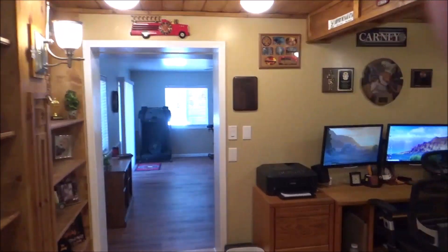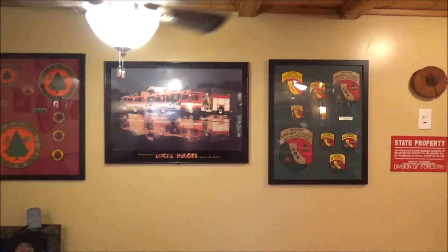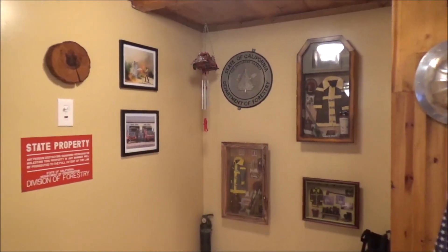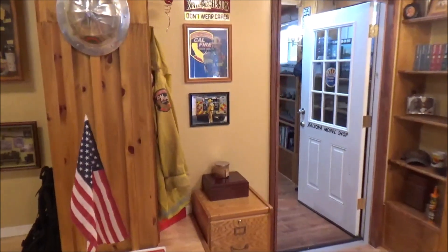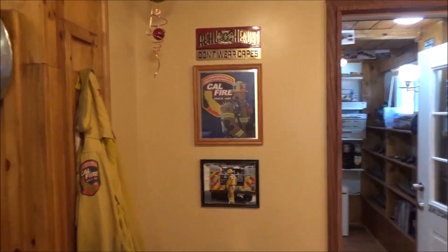Okay, here we go — this is my office that I just finished. All my wonderful memorabilia from over a 36-year career. Sorry for the wobbly shot, trying to go slow. This is a tribute to my late friend Cory — I still honor him very much. Got some stuff up here for him.